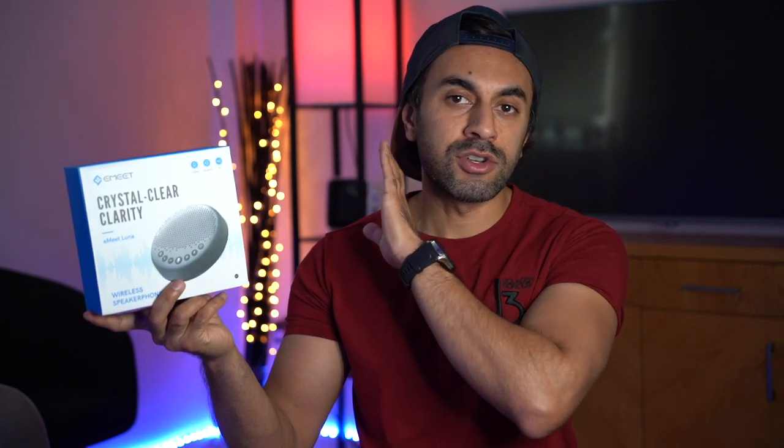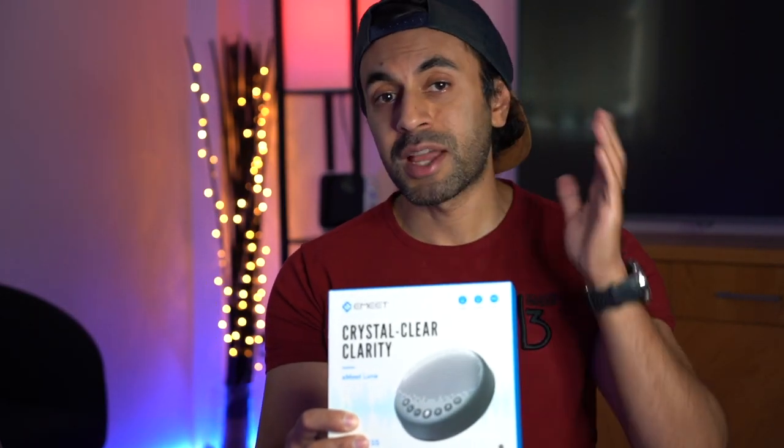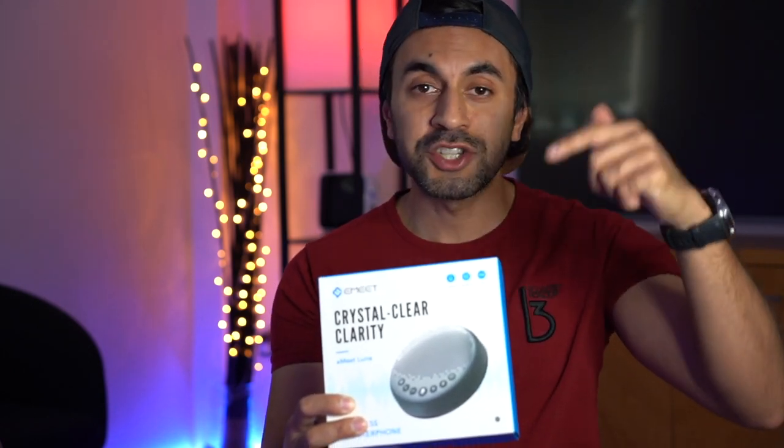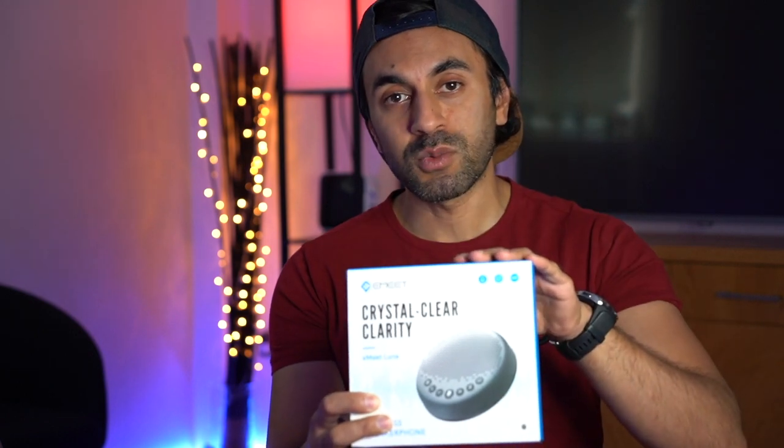With everyone working at home nowadays there's a strong emphasis on getting good quality audio for all the meetings you're running remotely. I've been sent this speakerphone by a company called eMeet — it's the eMeet Luna wireless speakerphone. I'm going to give you a hands-on review to show you the audio quality and if it's worth buying for remote working. It comes in at £100 on Amazon UK or $100 on Amazon US — I'll leave a link in the description below.